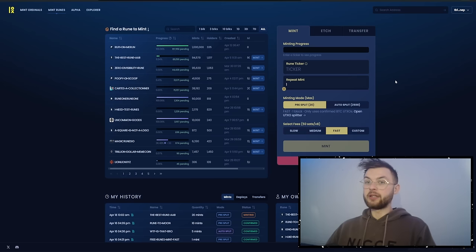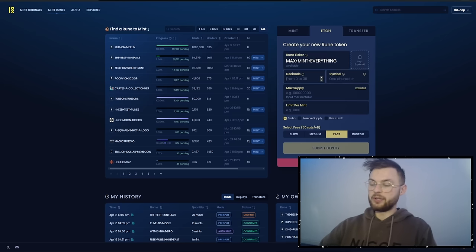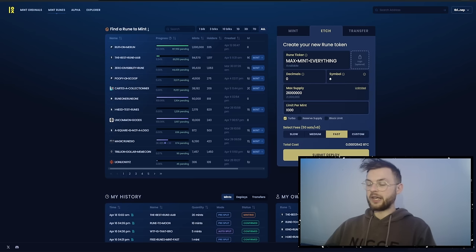The next feature is creating your own rune, which is called etching. You give it a name, optionally set up a logo, and set the decimals — in my case I'm going to do zero, which is the divisibility amount for sending runes to a second wallet. Then you set a symbol and the max supply — I'm going to do 21 million.